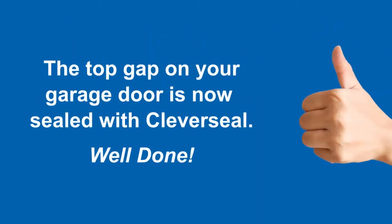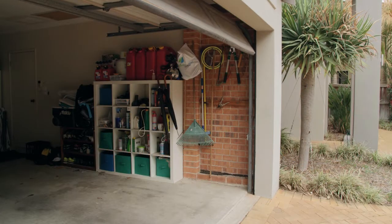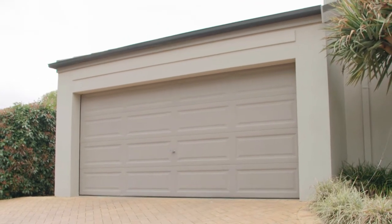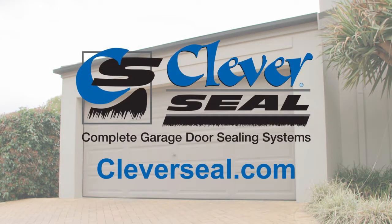The top cap on your garage door is now sealed with Cleveseal. Well done! Contact us for more information or go to our website for more helpful tips and other products to seal your garage.